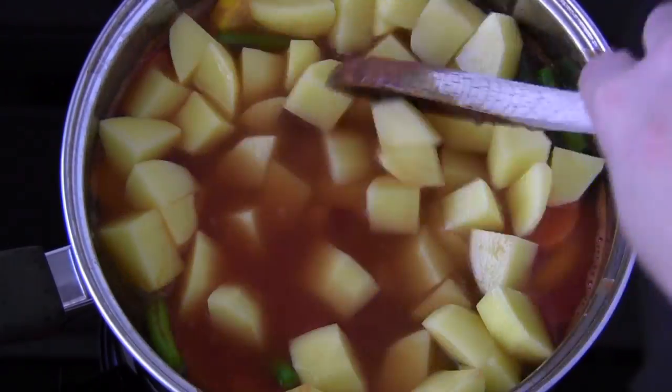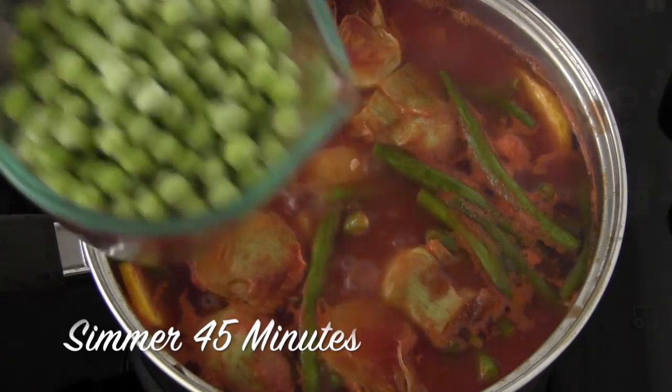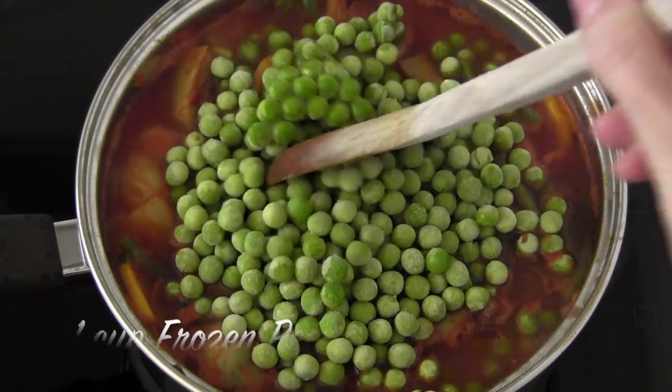Next, throw in your potatoes and a drained can of artichoke hearts — these were packed in water, not brine. Boil your stew for about 45 minutes until your potatoes are almost cooked, then add one cup of frozen peas.